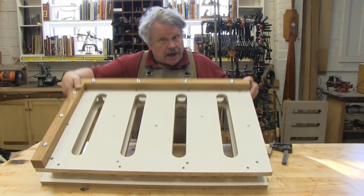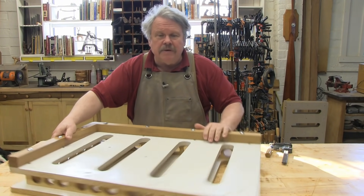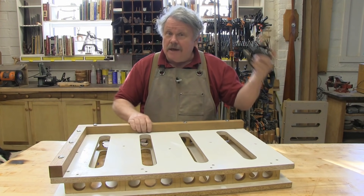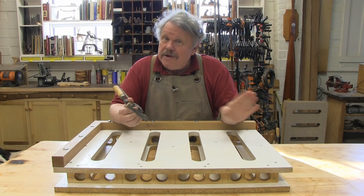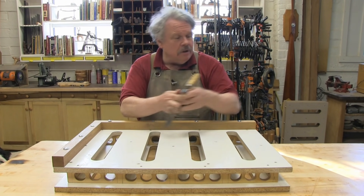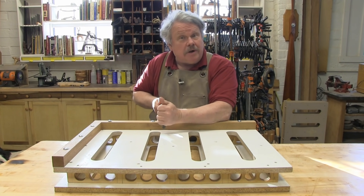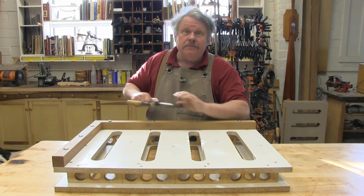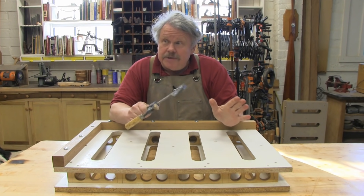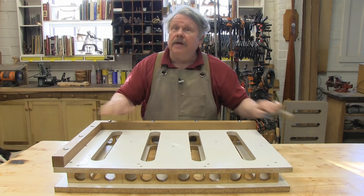It's got slots on the top and on the bottom and holes everywhere. This allows you to take a clamp and put it wherever you need it. You can put a clamp in the middle, on the edges, use clamps to draw things against the fences — literally anywhere. Not only is it useful, it is extremely easy to build, as I am about to show you.